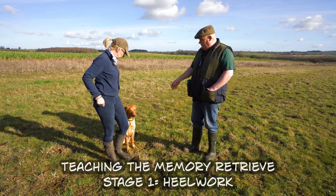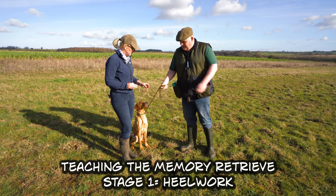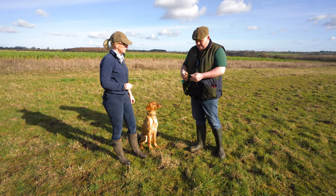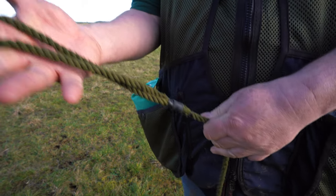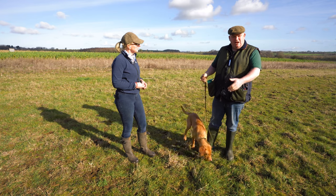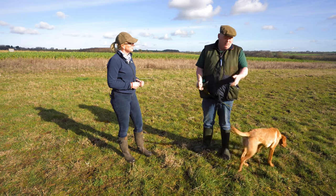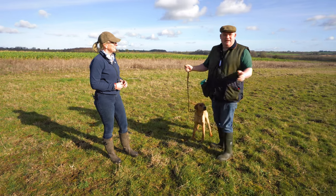Barbara's got the slip lead on, set to walk on the left-hand side. When we do the heel work, we hold the slip lead like this so we can grasp it — it's facing the right way. We don't want to be pulling the lead or anything. We just let the dog have the full lead and communicate with the dog with our body language and our voice to correct the dog into the right position.